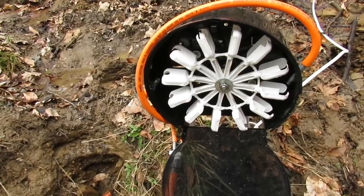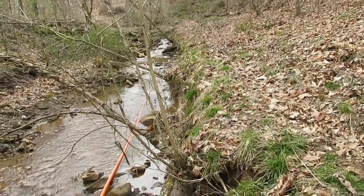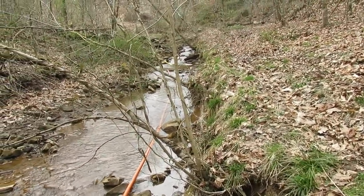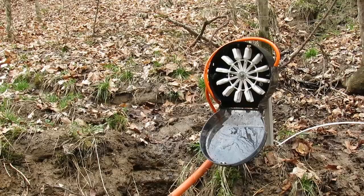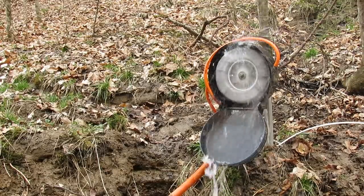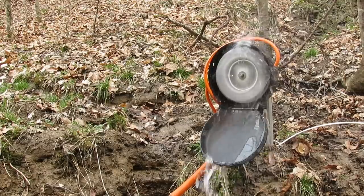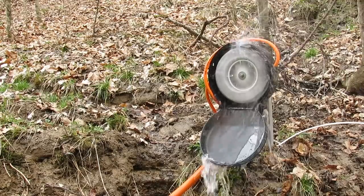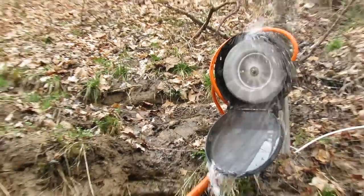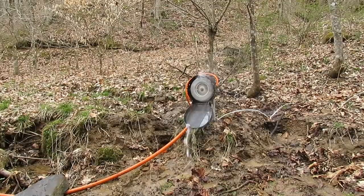The orange hose just slides into the fitting, so let me go turn it back on. The yellow hose is unhooked up there. Okay, as you can see it's spinning pretty good now.